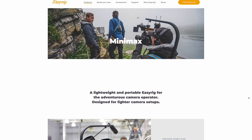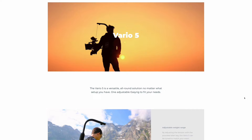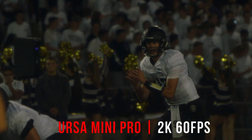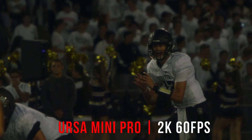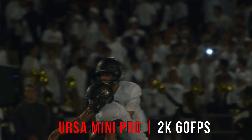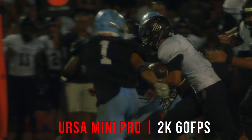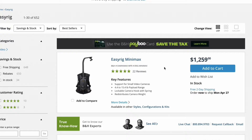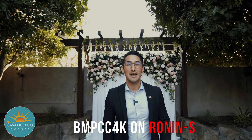Easy Rig has a few different products — from the Easy Rig Mini Max, which is what I own and the most affordable version, up to their Vario 5 system meant for heavier camera packages. The Mini Max holds up to about 15 pounds. The heaviest setup I've used with mine was an Ursa Mini Pro with a 95-watt-hour battery, a 5-inch monitor on top, and a Canon 70-200 f/2.8 L lens — around 15 pounds — filming a football documentary for five to six hours. The Mini Max costs $1,259, which is more expensive than a DJI gimbal in the $500-$700 range, but every tool is for a specific purpose: your slider won't replace your gimbal, and your gimbal won't replace your Easy Rig.